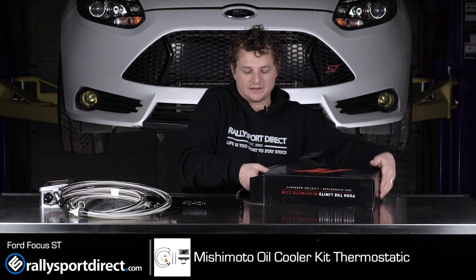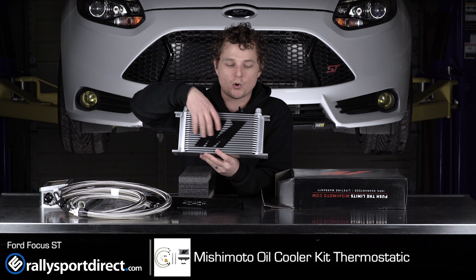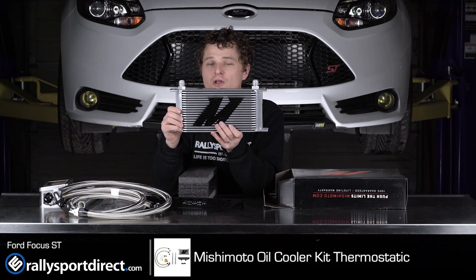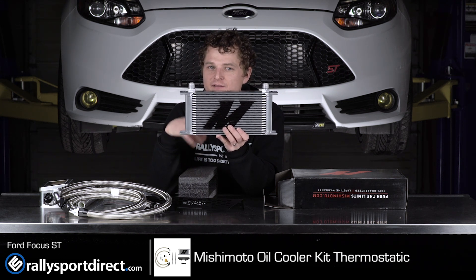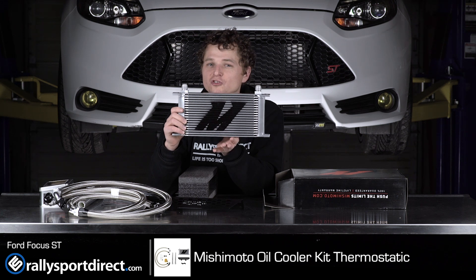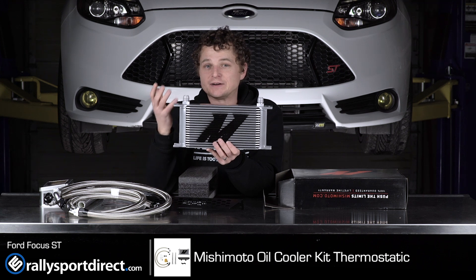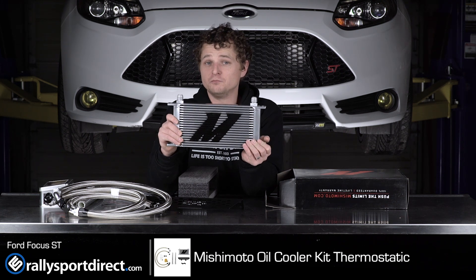Last but absolutely not least, we've got the core right here. Of course, it's got the Mishimoto M on it, and this is going to go in the upper grille of the car to get a good amount of airflow in it. Now, one problem we might have is we've got a very tall and very large front mount intercooler installed on this car already. I don't necessarily see it being an issue — we might have to bend the brackets a little bit just to get it to fit. Mishimoto does warn of this in their instructional video, so just be aware that if you do have an aftermarket intercooler, you might have to do a little bit of additional work. But I'm excited for this — this car actually sees some decent amount of track time. We're basically prepping this car for next summer, and I'm very excited to get this installed. So let's go ahead and jump right into it.